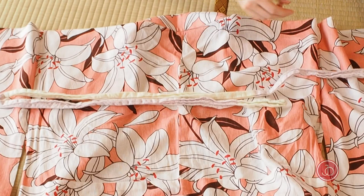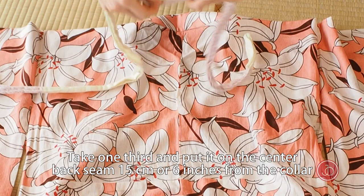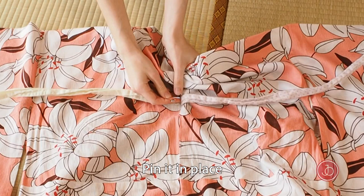Measure one-third of one tie. Take one-third and put it on the center back seam, 15 centimeters or six inches from the collar. Make sure that two-thirds are to your left and one-third is to your right. Put it in place.